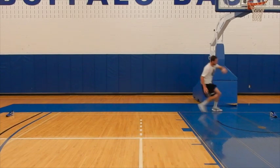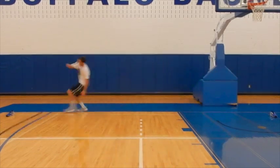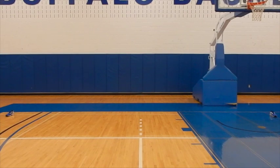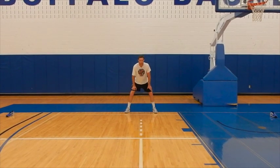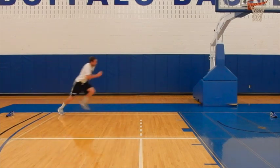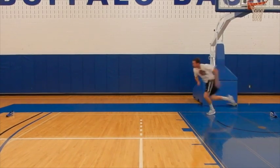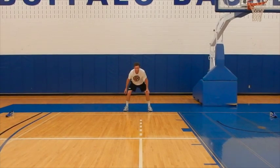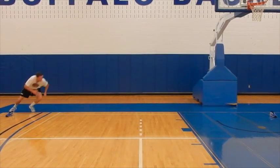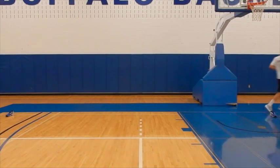The first drill we have for you is the shuttle run. The shuttle run is a drill that's going to work on your linear speed and change of direction, and is important for basketball players because the game is played very linearly going straight up and down in transition. Division one coaches and testing programs use this drill as an assessment to see how quick you are in those aspects.